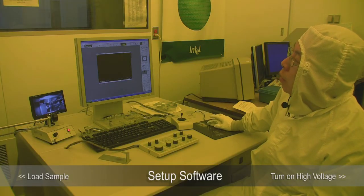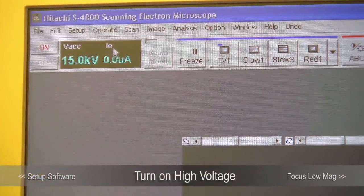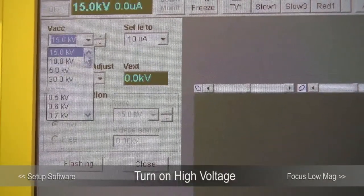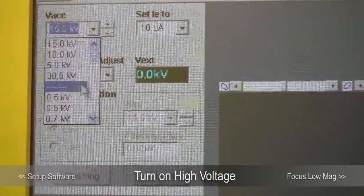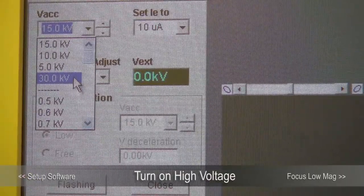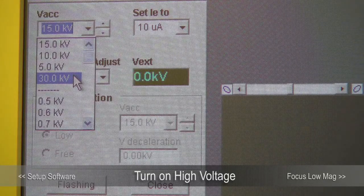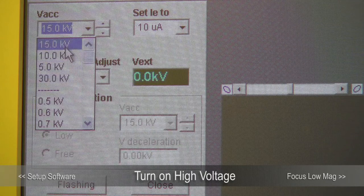Once it's at the home position, you can turn on the high voltage. To turn on the high voltage, click on this icon. The maximum high voltage is 30 kV and the lowest is 0.5 kV, but usually we only go down to 1 kV. High accelerating voltage gives you better signal-to-noise ratio because it has more electrons, but the scattering volume is higher so the resolution won't be as good. That's why most people choose between 15 and 10 kV. We are going to use 15 kV today.